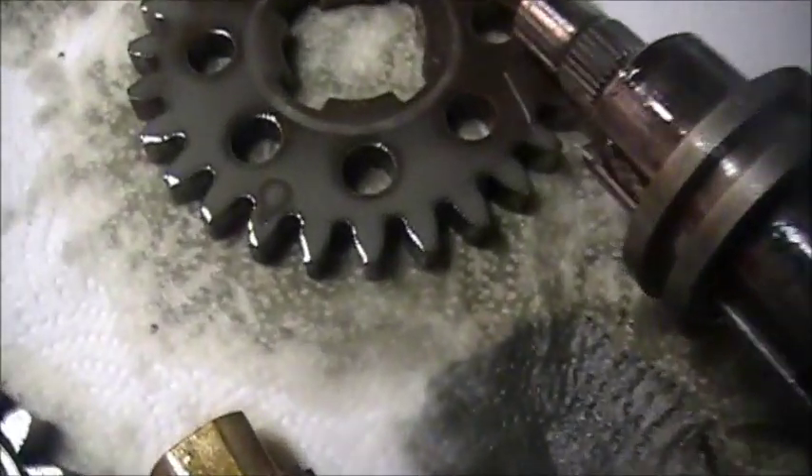When I put the transaxle back together I forgot to put RTV sealant on it, and look at all that water in there — it's all milky. That was brand new gear oil when I put it in there. I'll remember to put RTV on it this time.